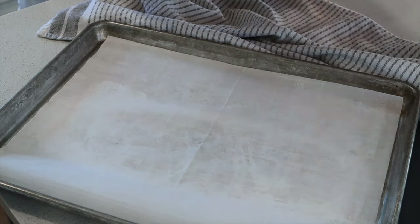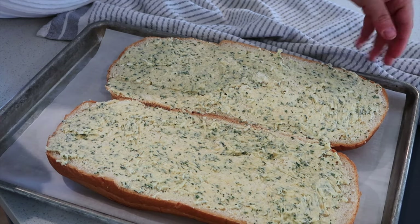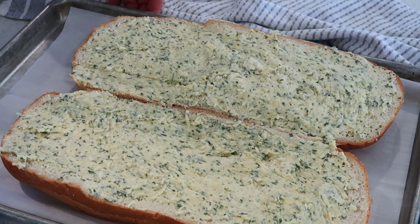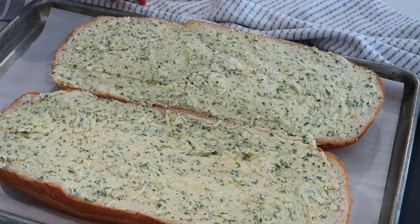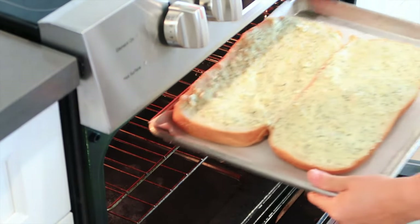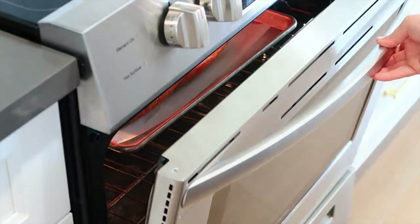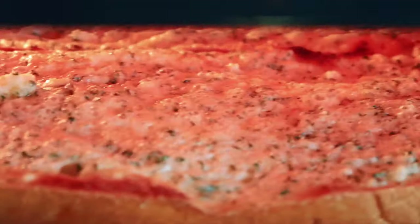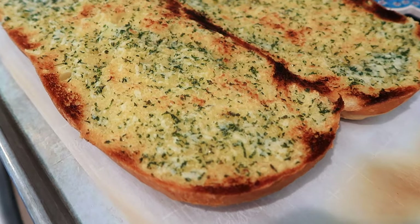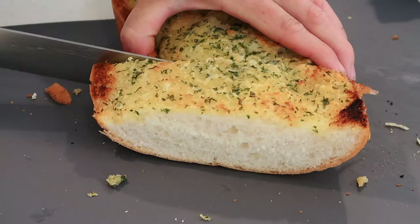I'm going to place my garlic bread on a baking sheet with some parchment paper so that if any spills off, it'll be a really easy cleanup. Now I'm going to put it into a preheated oven on a low broil until everything is all melty and bubbly and golden brown on top. You're going to want to put this on the top rack of the oven, but be sure to watch it closely so that it doesn't burn. It's all nice and bubbly — here is the best garlic bread made with the most amazing garlic butter spread.